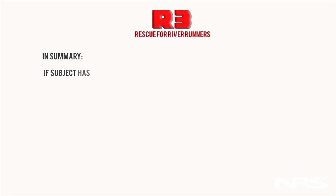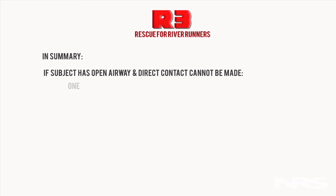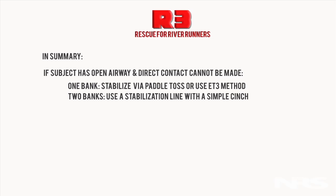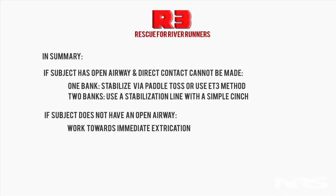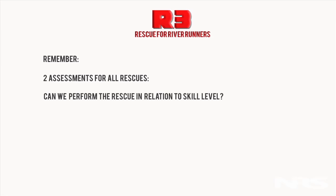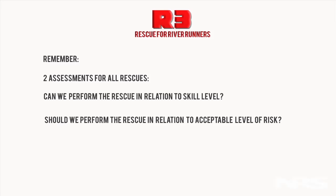In summary: if the subject has an open airway and direct contact cannot be made, use one bank — stabilize via paddle toss or use the ET3 method. If two banks are available, use a stabilization line with a simple cinch. If the subject does not have an open airway, work toward immediate extrication — the paddle pull is the two-bank method of choice. If there is no working environment, the Hail Mary may be the technique of choice. Remember, two assessments must be made for all rescues: can we perform the rescue relative to our skill level, and should we perform it relative to an acceptable level of risk? We recommend taking a rescue course from a certified rescue professional.